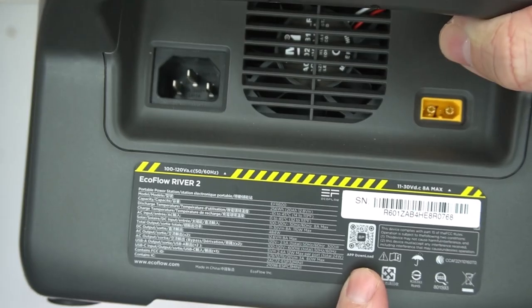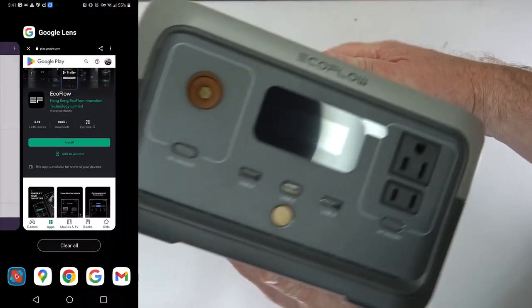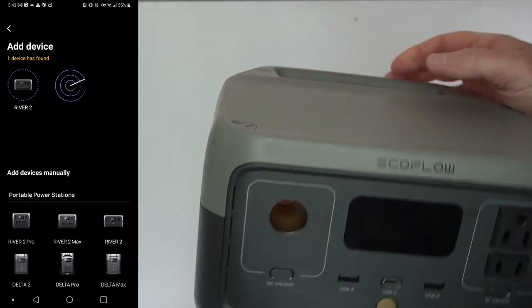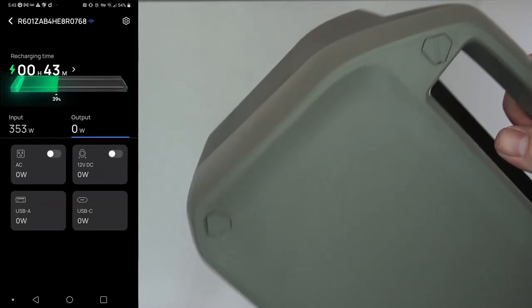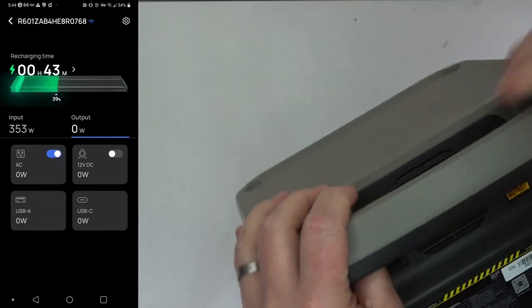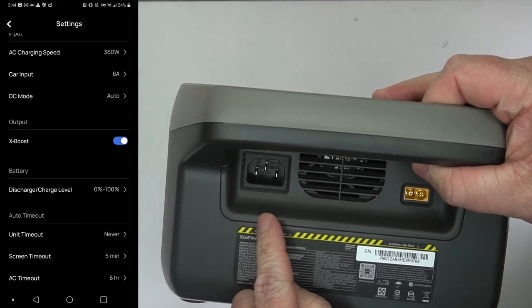Another nice thing is it has an app. There's a QR code — you just use that to download the correct app. You have to register an account, find the device, pair it, and then hook it up with Wi-Fi. With the app you can see all of the same information that's on the front. It looks really slick and you can turn on the AC or the DC.